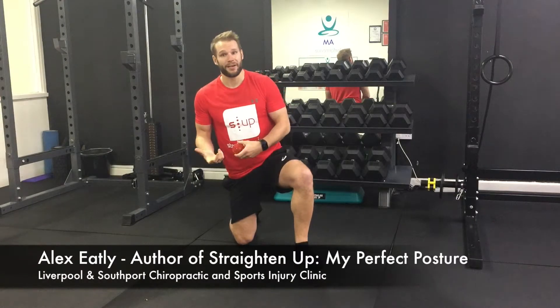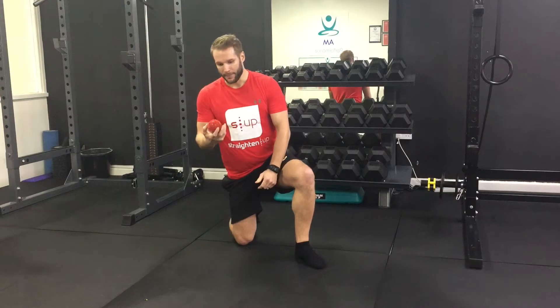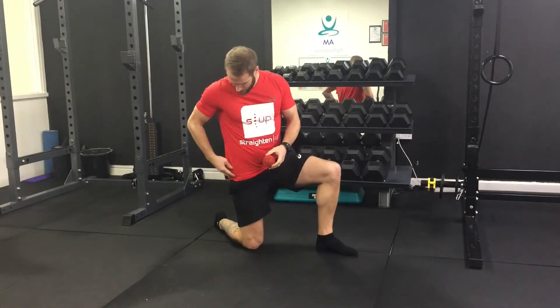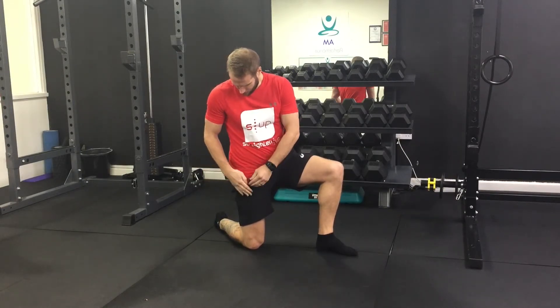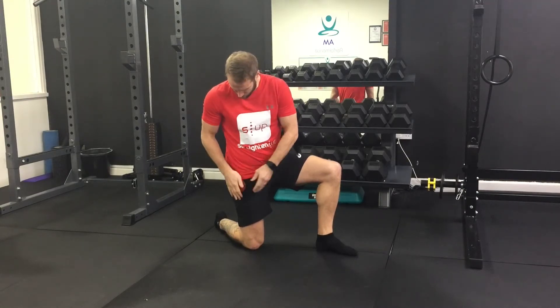To release the glutes or even TFL before stretching, you're going to need a spiky ball. The target is, if you're doing your TFL, you've got your hip on the side — this bony part here — you're just looking at the front part of your hip, just down in this B-shaped area just here.